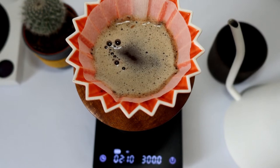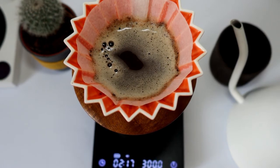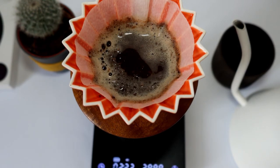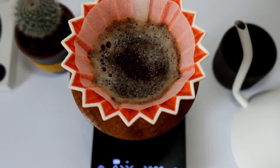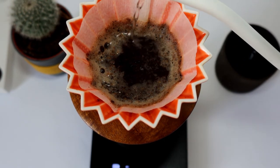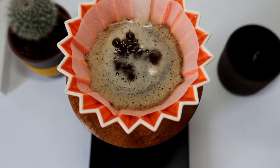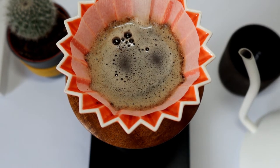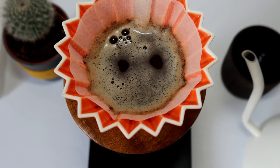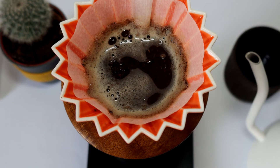Usually this extraction movement with the kettle is more aggressive and faster, while the blooming process is consistent — not very fast, not very slow. And at the last pour, you're supposed to circle with the kettle slower. It will be good to learn and manage this movement and practice the speed as well, not only the circling.